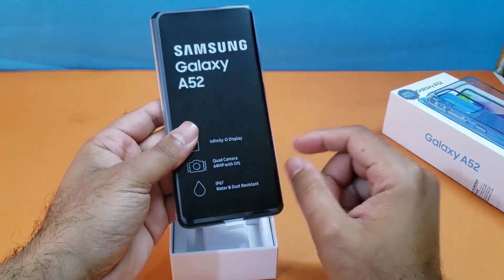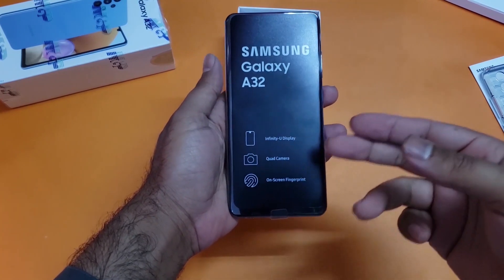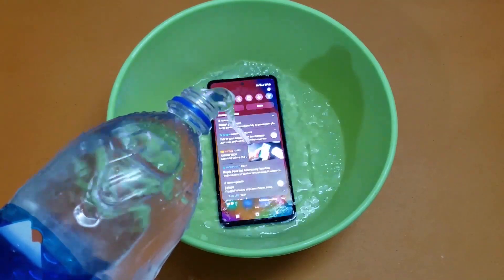I have already made the Galaxy A52 unboxing and A32 unboxing on my channel — do check them out, their links are in the description. I have also done the water test for the Galaxy A52, you can check that as well.